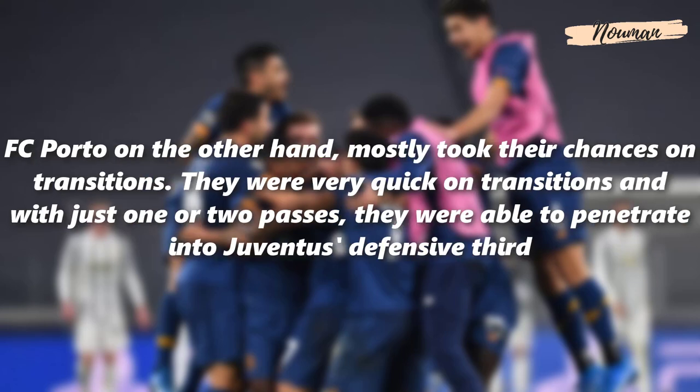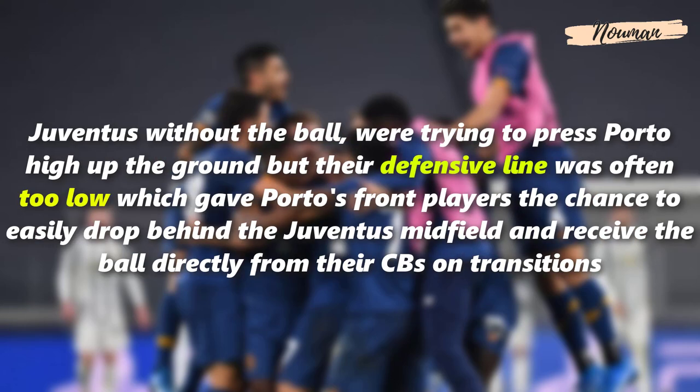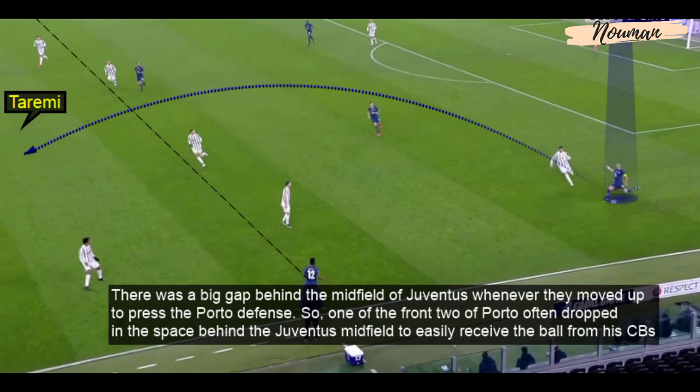FC Porto mostly took their chances on transitions. They were very quick on the counter and with just one or two passes were able to penetrate into Juventus' defensive third. Juventus without the ball tried to press Porto high up the pitch, but their defensive line was often too low, which gave Porto's front players the chance to drop behind the Juventus midfield and receive the ball directly from their center backs. There was a big gap behind the Juventus midfield whenever they moved up to press, so one of Porto's front two often dropped into that space to receive the ball.